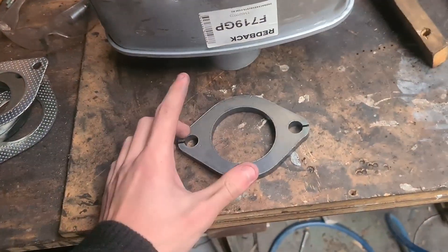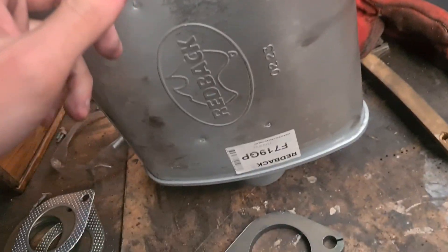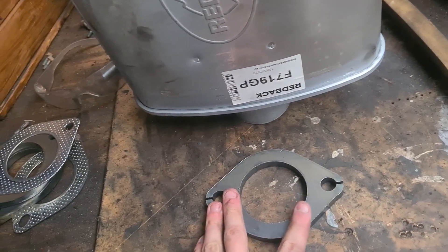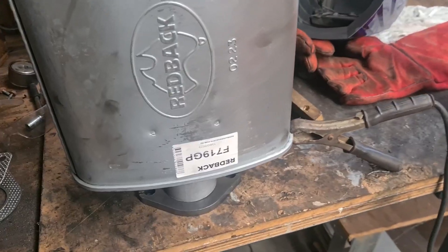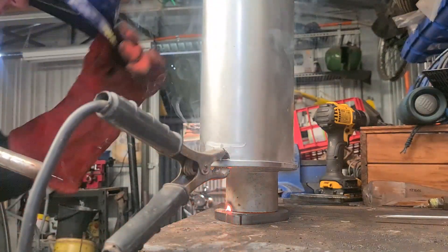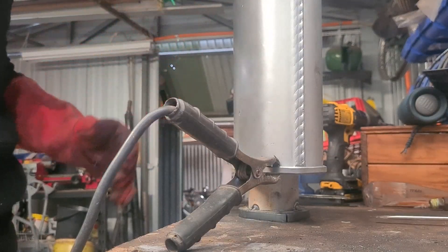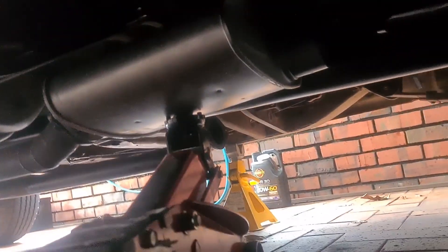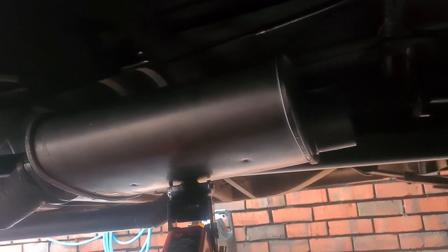I've decided to just tack a flange to the box first and then check if there's any way to avoid extending the pipe - that's a lot of work for not much gain if I don't need to do it. Just a few tacks, a bit of eyeball engineering, got it sitting on there pretty much straight. There we go - that's the muffler sitting in its place and I don't think we'll need to extend anything. Looks all right. I'll go cut some brackets off the old one, sit them on this new one to see where it all sits, then tack them on and test it out.